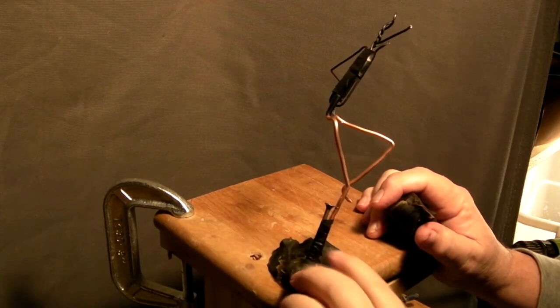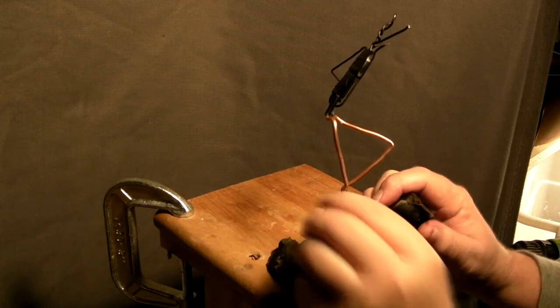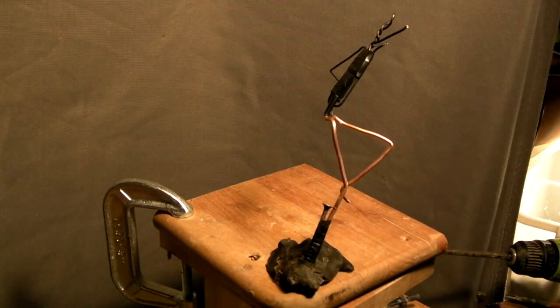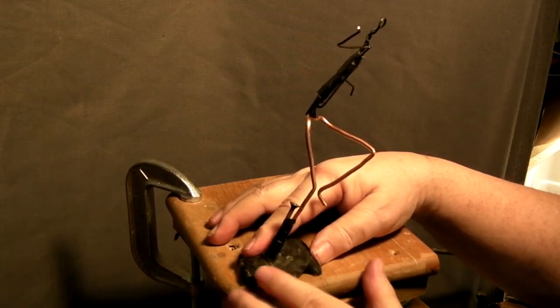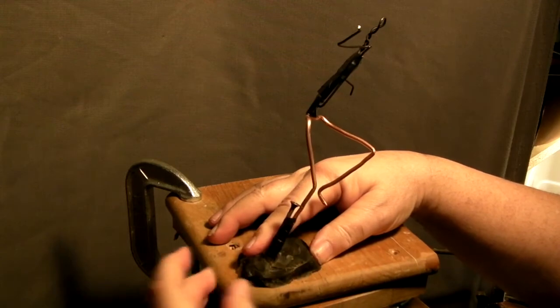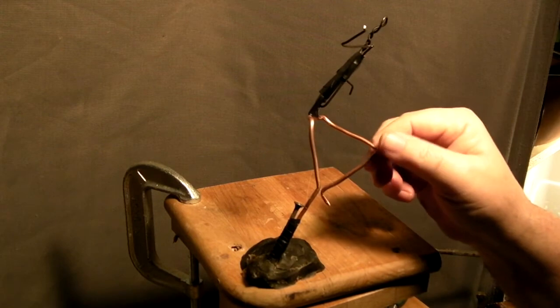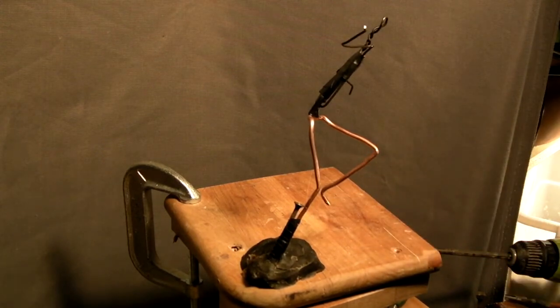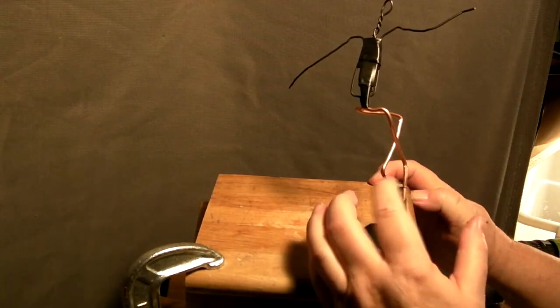I'll put a video up late tonight or tomorrow morning — I'm not sure yet. I just wanted to get that on there and we'll see how this works out. I don't know, that screw head may be too big, but I'll figure that out when it comes time.